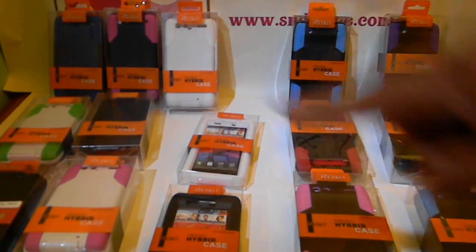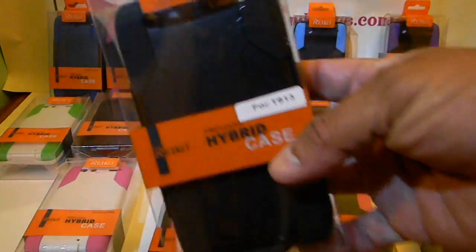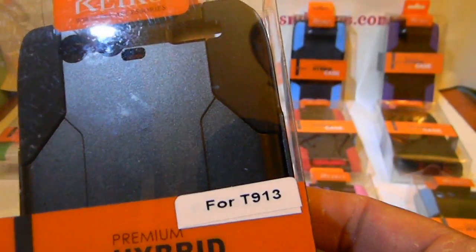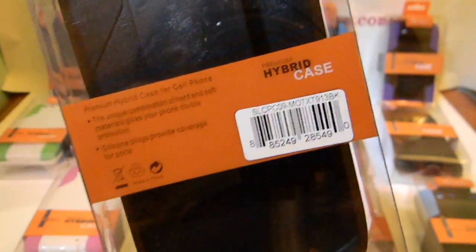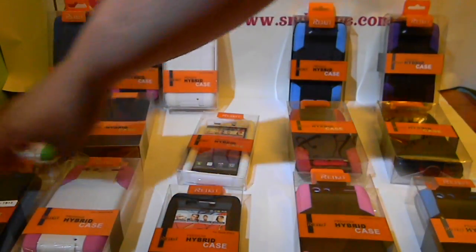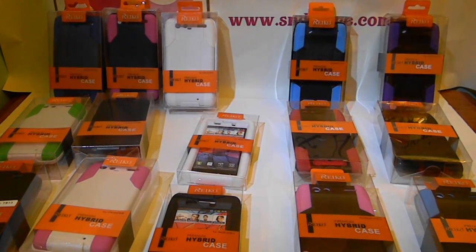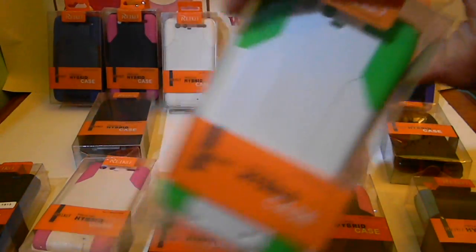On the left here, these are for the Maxx — these just came in. These are hybrid holster cases. The T913 there — I guess they forgot the X on there, but that's what it's for. The colors I got now are all black, hot pink and white, and the white with the bright green — it's like a neon green there.